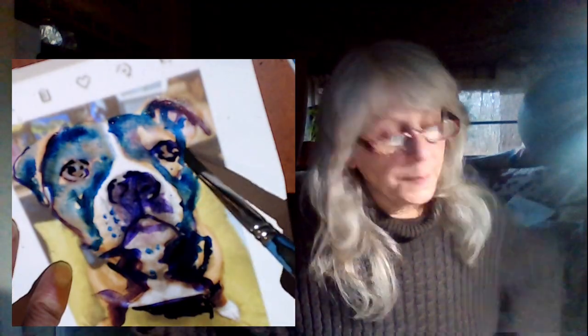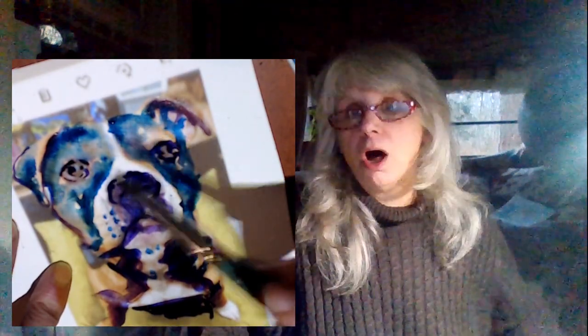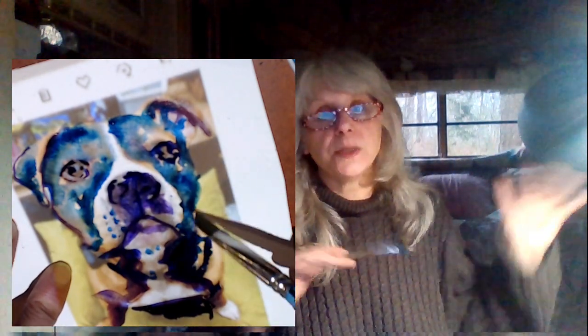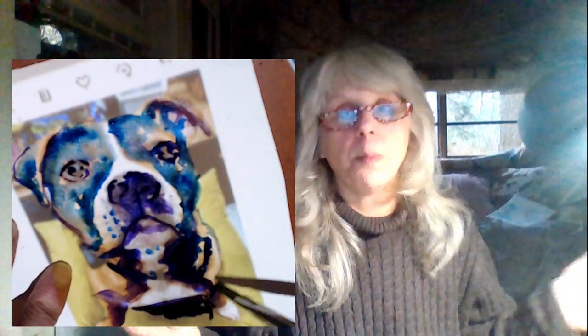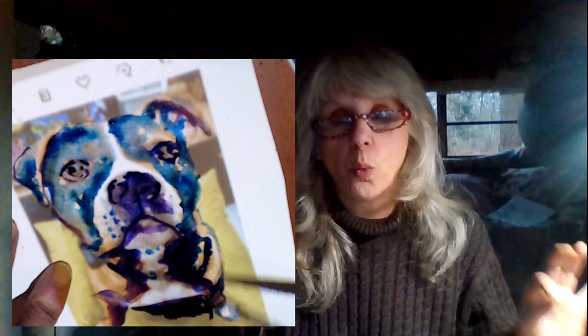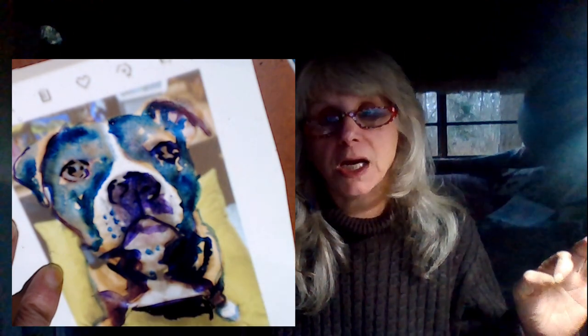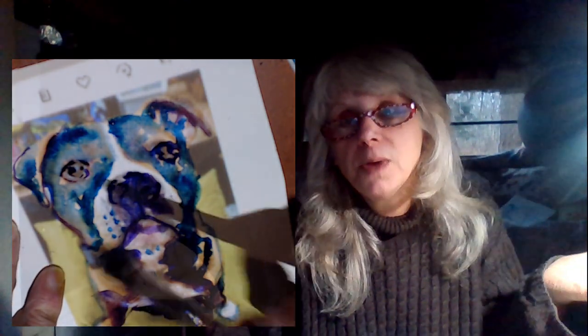What I advise you to do is just wet the specific place on your paper that you're going to be painting — that's all. Don't wet a whole bunch of paper and hope it's not gonna buckle. Wet only where you're going to paint, then go back with the paint. Your paper is never going to buckle when you do that.